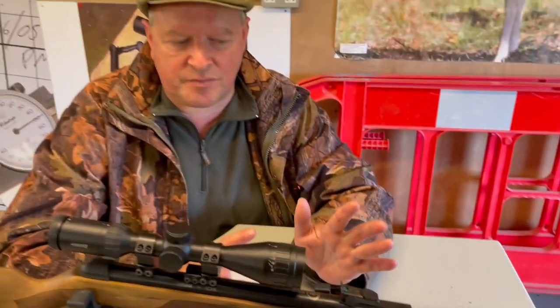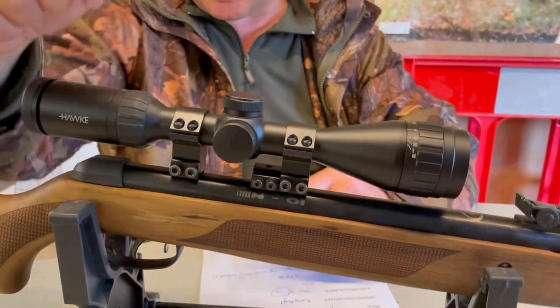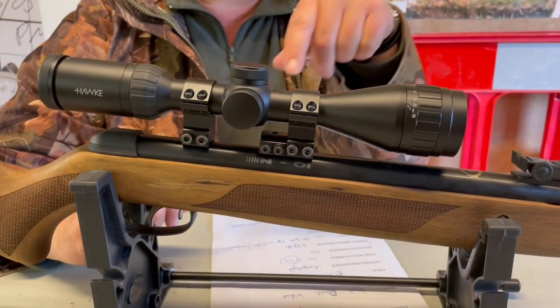I'd always recommend with this style, especially if you're starting out, stick with the open sights. Don't rush to put a scope on — these sights are good enough and you can really learn a lot about the basics of good shooting and marksmanship. When you feel you're getting the performance you want, then move on and get a scope. There's a nice length of scope dovetail rail on the top for that.